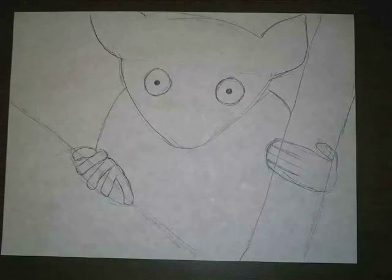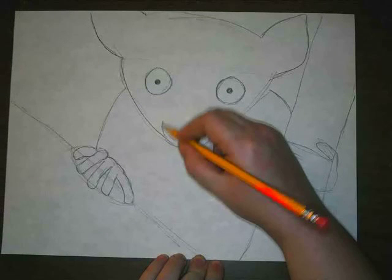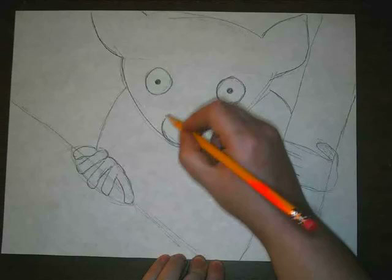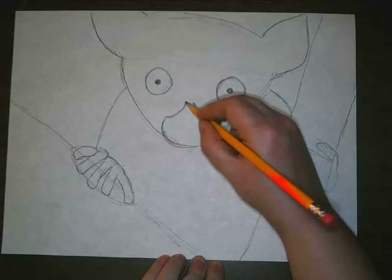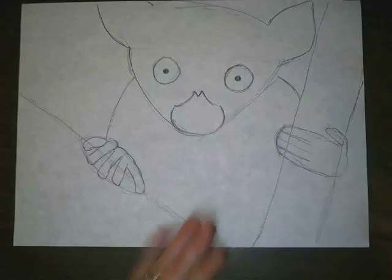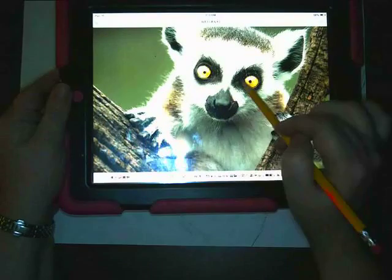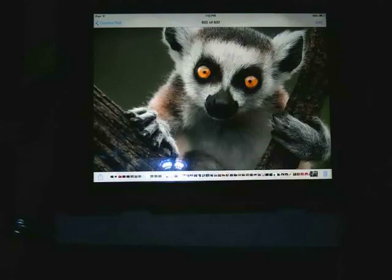We're going to sketch in a shape for the nose — just a curved line like that, then a little angle line coming in and a little V shape at the top. Now let's draw the black outline around the outside of the eyes. As a reminder, lemurs have very dark fur right around their eyes, a very dark nose, and dark skin on the inside of their ears.